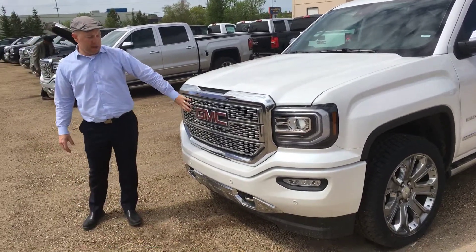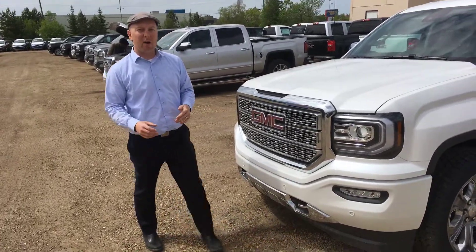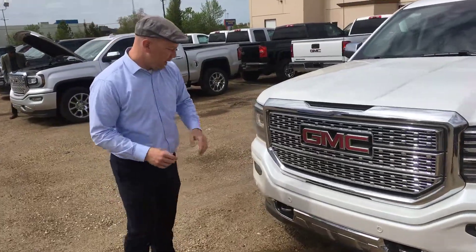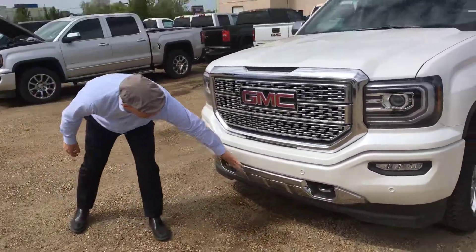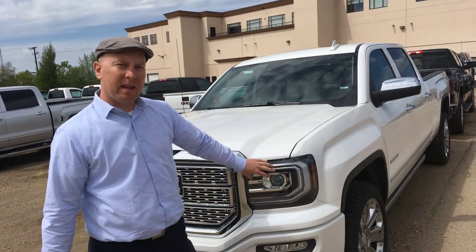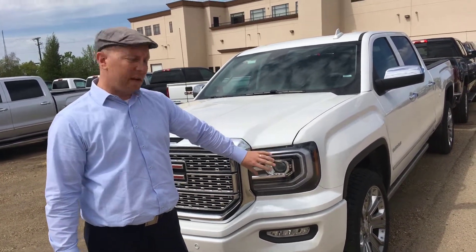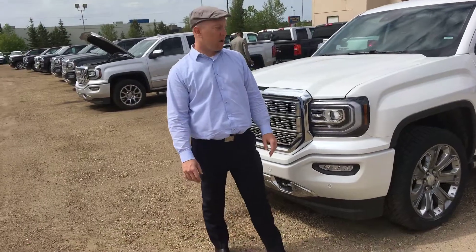You'll notice right away the Denali grille. A lot of people really like this — some people actually want it put in their non-Denali vehicles. You have your chrome tow up at the bottom, chrome along here, and parking sensors. We do a black sign glass to cover your headlights; it's protected so it's not going to break if you get hit with a rock. You have an LED around the headlights — it looks really nice at night. You see these driving around, it looks really sharp.